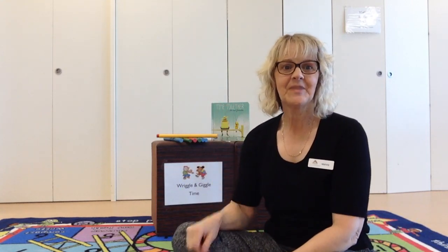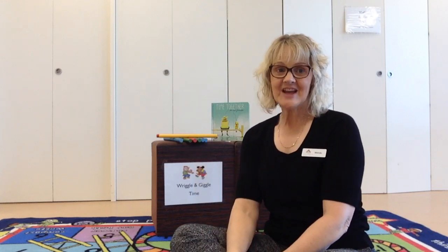Shall we do a goodbye song? Are we ready? Goodbye, goodbye, we'll see you soon, see you soon, see you soon. Goodbye, goodbye, we'll see you soon, goodbye everyone. See you next time guys.